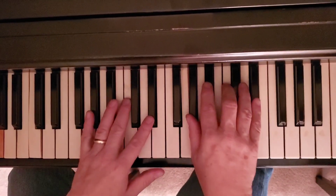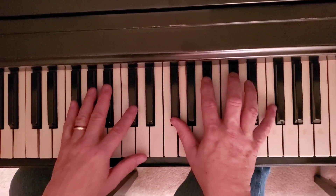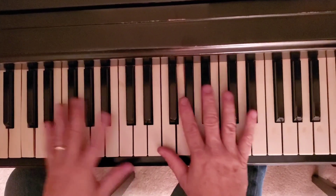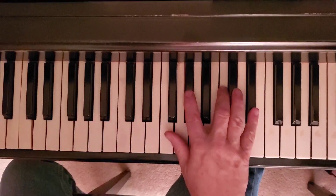All right. Go back, rewind this. We'll do the second part, which is going to be the major — we'll do all that later on in another video. Get these few chords and have fun practicing.